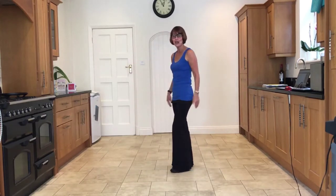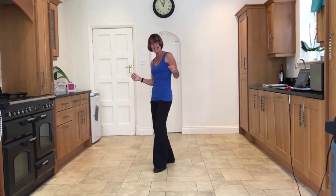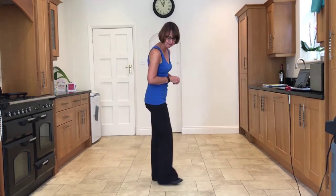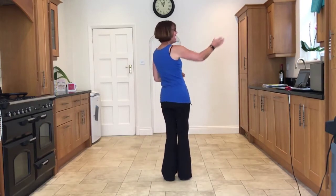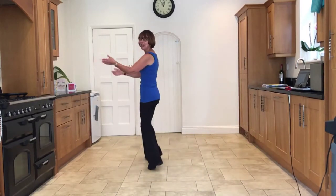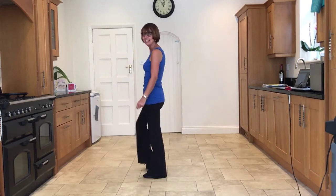Now we'll do that facing nine o'clock, which is where you will be. Take the right to the side, tap the left heel in, take the left to the side, tap the right heel in. Let's add that on from the beginning. To the right, chassé back rock, ready and side, close, side, back rock, side close side, back rock. Turn close, side, back rock, side, close, side, back rock, side, tap, side, tap.